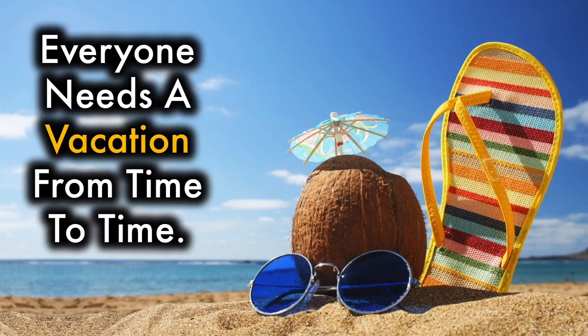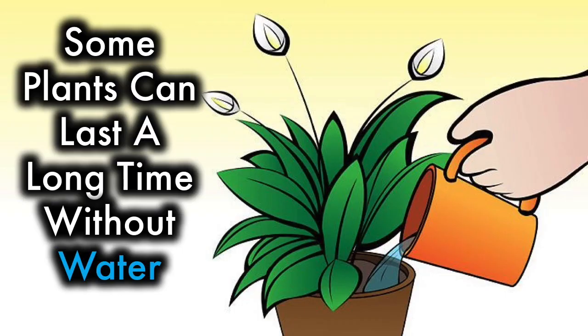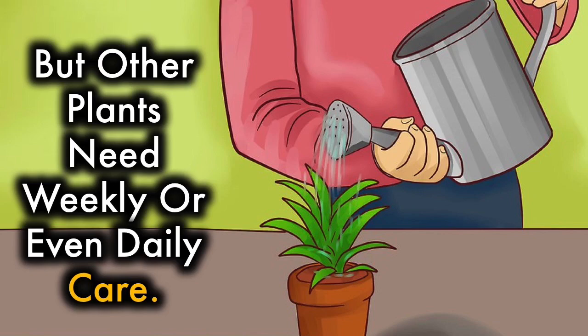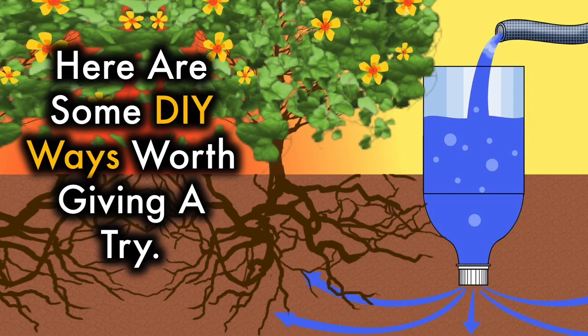Everyone needs a vacation from time to time. Pets often get put under the care of a friend, neighbor, or pet boarding house. But what about plants? Some plants can last a long time without water, but other plants need weekly or even daily care. If you are going away for a trip, you need to ensure that your plants will receive enough water to survive your absence. Here are some DIY ways worth giving a try.